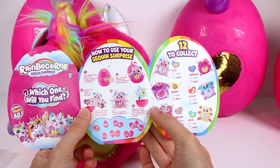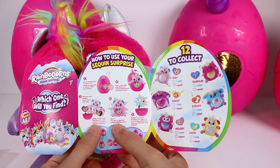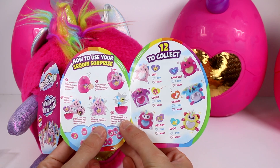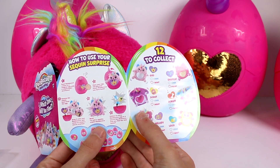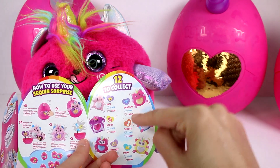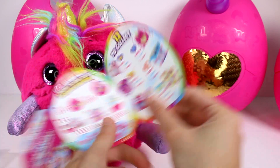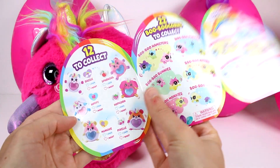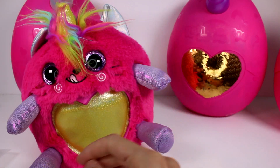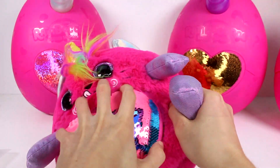Let's check out the list first. It says each Rainbocorn comes in a magical little egg with a sequined heart accessory. Open your egg and discover which Rainbocorn you have found, remove the sequined heart from the egg and snap it into your Rainbocorn, and start to reveal the secret surprise - you get a sparkly sequined Rainbocorn! Hidden in every Rainbocorn egg is a secret Booboo Corn. It looks like we got a kitty cat for sure - it looks like we got Snap Cat! I definitely want to find one of the doggies. We got a monkey and a hamster before, but there are so many cute ones.